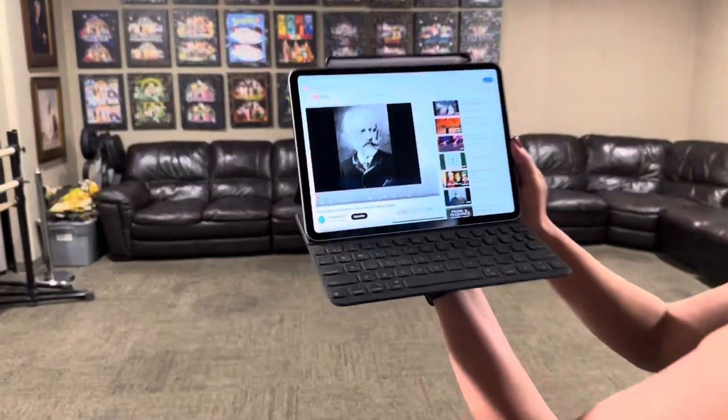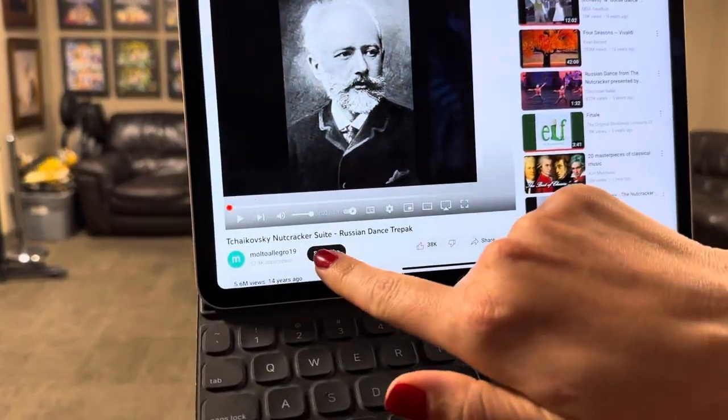Hi, I'm Lindsay and I'm the choreographer for Fiddler on the Roof. The music, you can find this on YouTube, is Tchaikovsky's Nutcracker Suite, The Russian Dance.